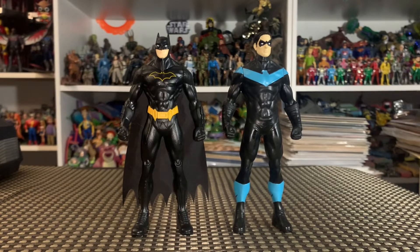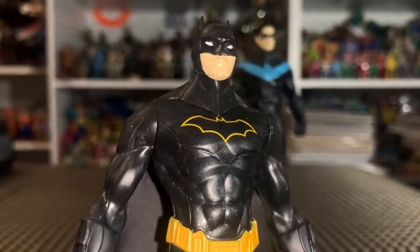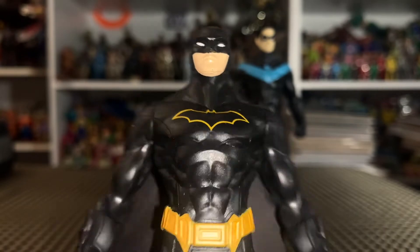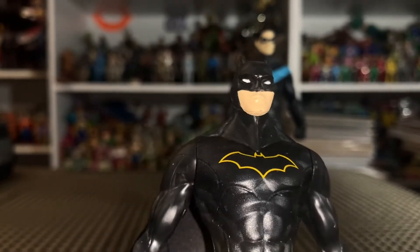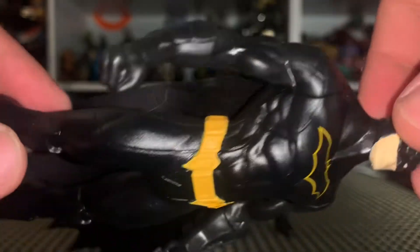We got these figures out of the packaging. We're going to take a look at them and then I'll give you some background and explanation as to why on earth we would get a five-inch scale from Spin Master when they've been producing three-and-three-quarters-inch or four-inch figures all this time.